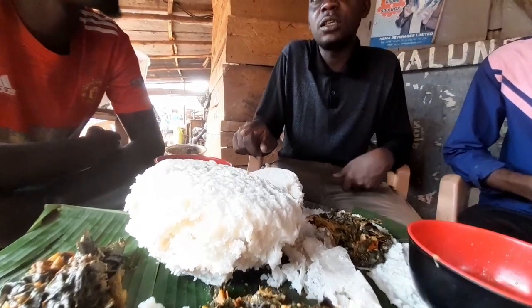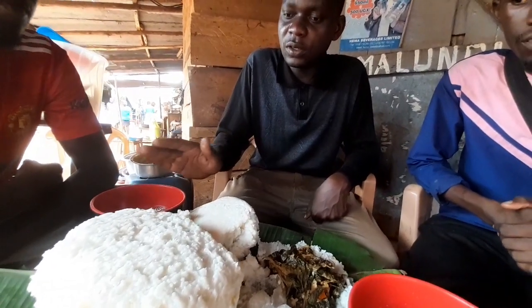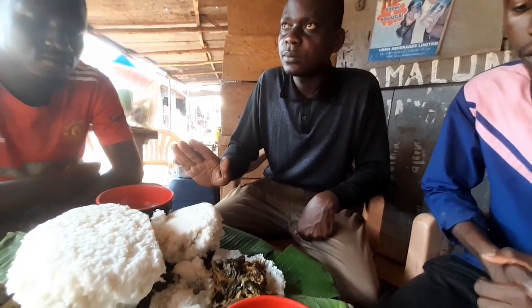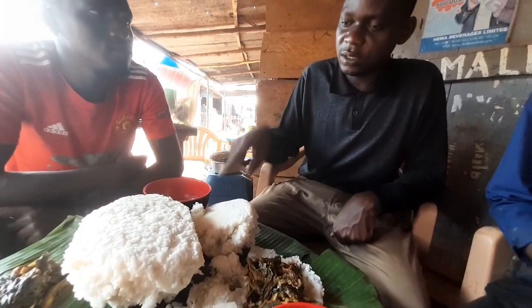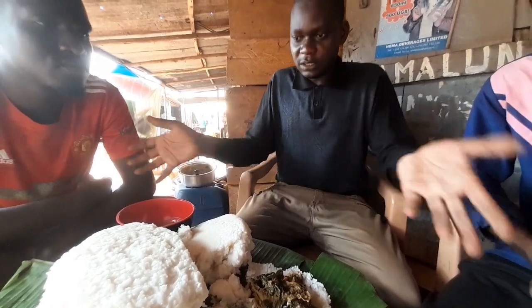By the way, posho is also one of the most eaten foods in Uganda. Actually in schools, institutions — both government institutions, universities — I think all those government institutions eat posho. So this is what we are eating today.